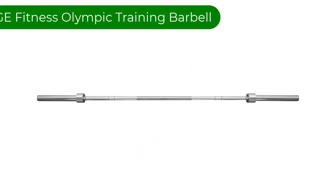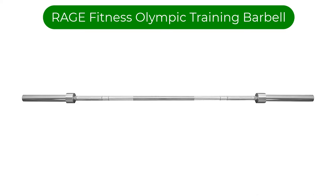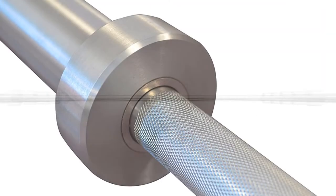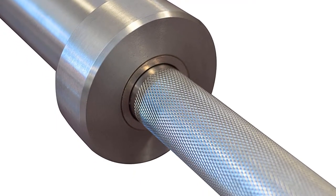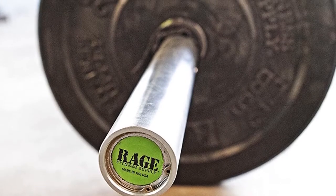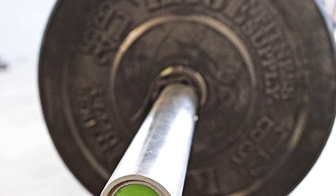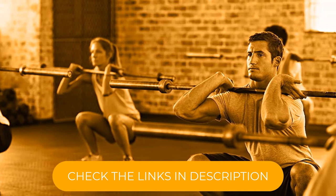Number 1. Our best pick is the Rage Fitness Olympic Training Barbell. This 6-foot option can become a good tool for your moderate home workouts while not putting as much pressure on your wallet. However, the overall quality and, thus, weight capacity are significantly lower as well. Rage Barbell will work well for rather light training. As it is made of aluminum, the bar is not sturdy enough to handle heavy weight.